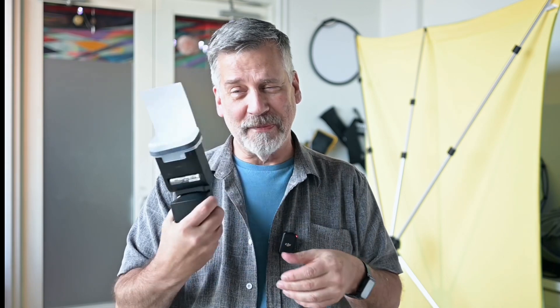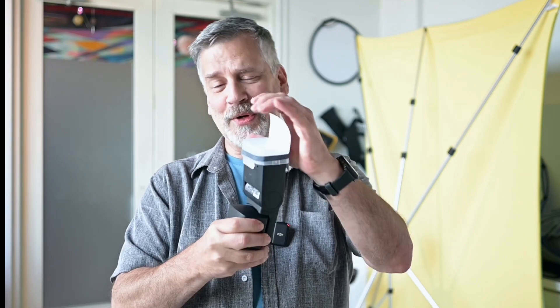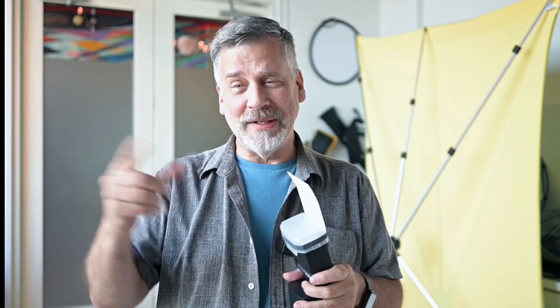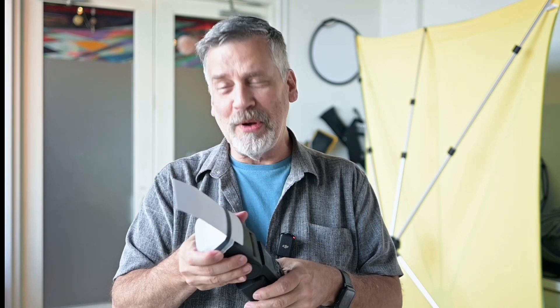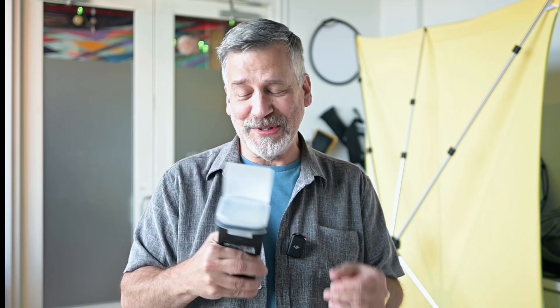It is seriously one of the best modifiers I've ever used. Play with it, tilt it, curl it in, just have fun with it. Let me know in the comments below what you think, because I have a feeling you're going to say, 'I could have used this all along!' and it only cost you 20 cents. Anyway, here's some video from the flash shoot. Thanks for watching as always.